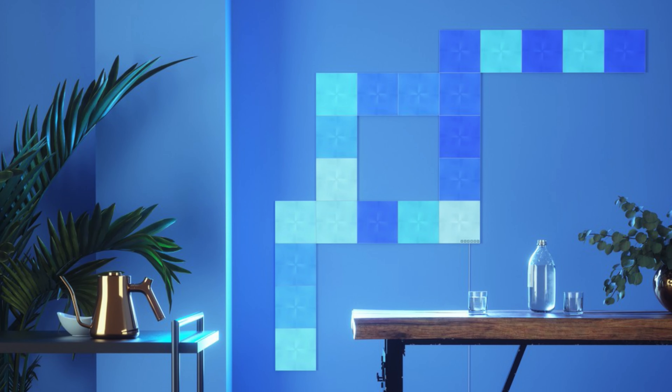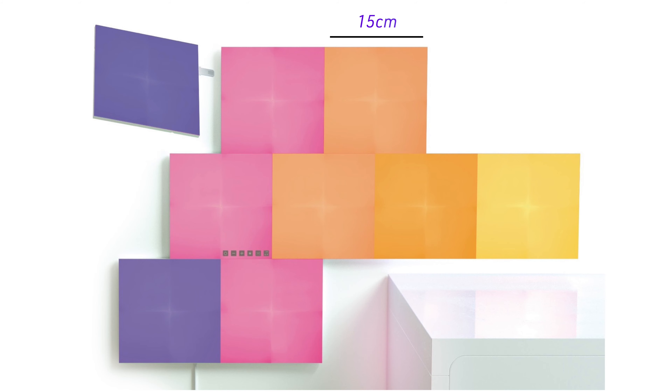I have with me the Nanoleaf Canvas and we're going to be unboxing them and going through the features they have in this video.